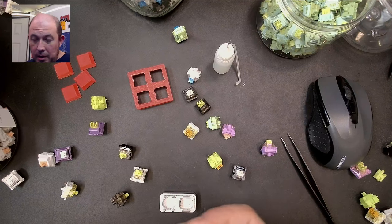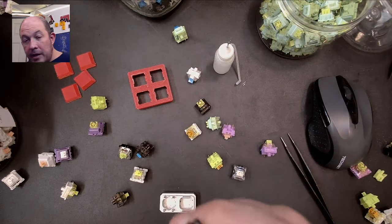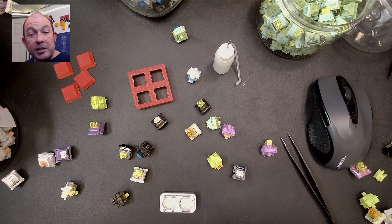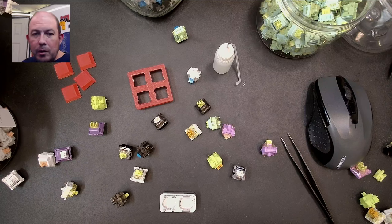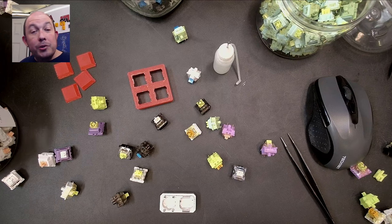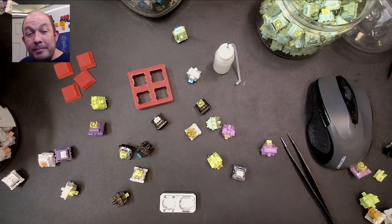Most importantly: if you intend to make an entire batch, make sure before you make your second switch, you put that first switch in a keyboard and test it. Make sure it isn't bouncing crazy, make sure it's actually actuating. Don't make an entire set of Franken switches only to find out they don't work — yes, I've done it. There are so many different possibilities with switches. It's like puzzling, like Legos — my wife calls it 'big boy Lego.' Anyway, it was great sharing with you. Until next time, keep calm and keyboard on.